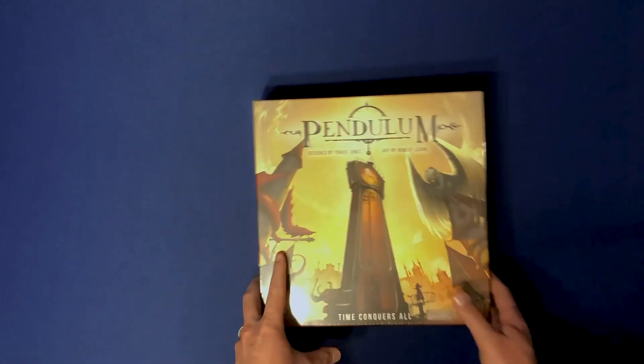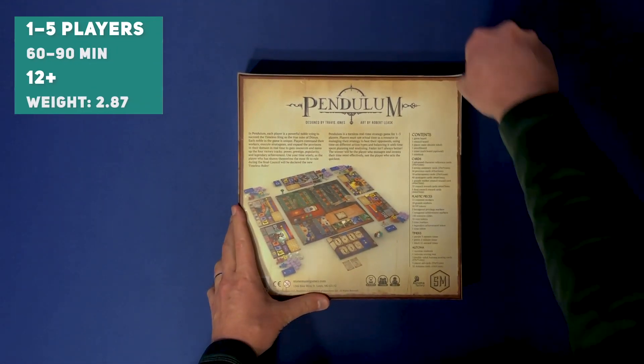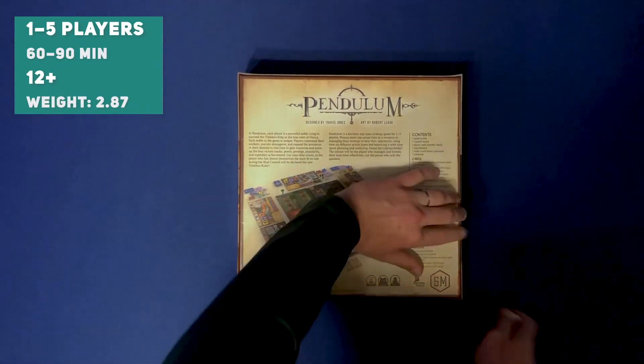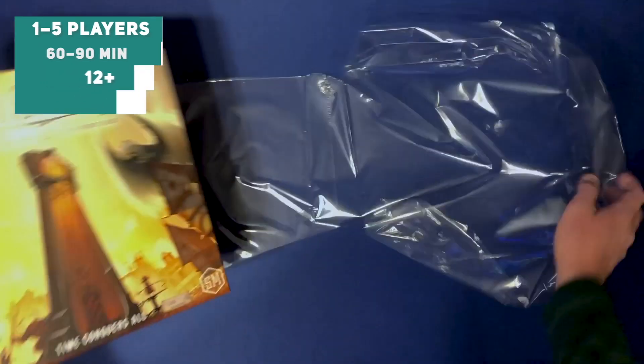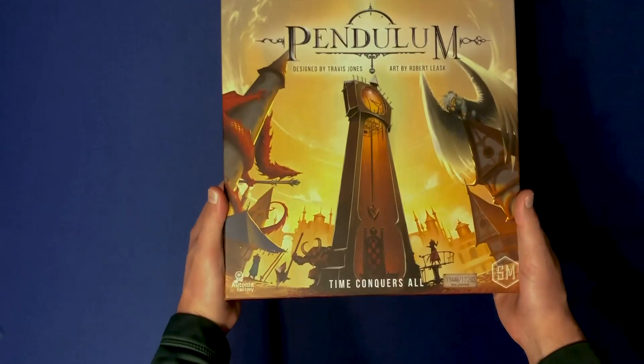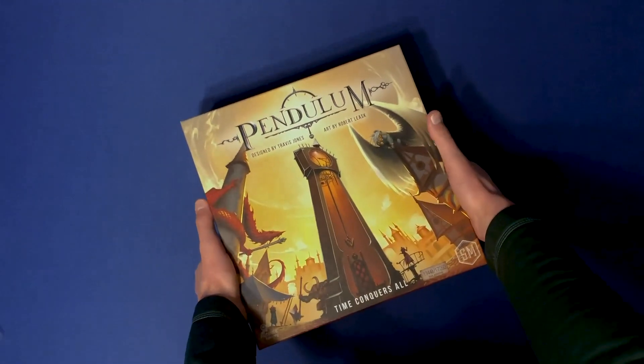All right, here we go, let's crack into it. Pendulum is a game for one to five players, plays in 60 to 90 minutes, recommended for ages 12 and up. I love that beautiful artwork and component list on the back — all sorts of good stuff. Let's see what's in this box.